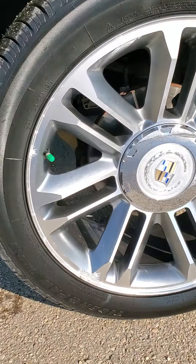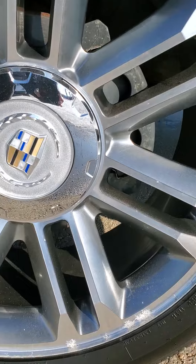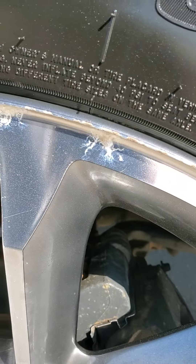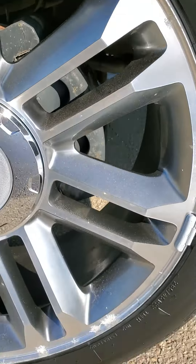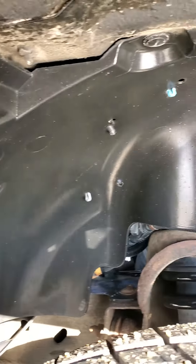Give you a look at the rims. They're pretty good for the most part. A little bit of curb rash right over here. And we'll have a look underneath here as well, in the wheel wells.